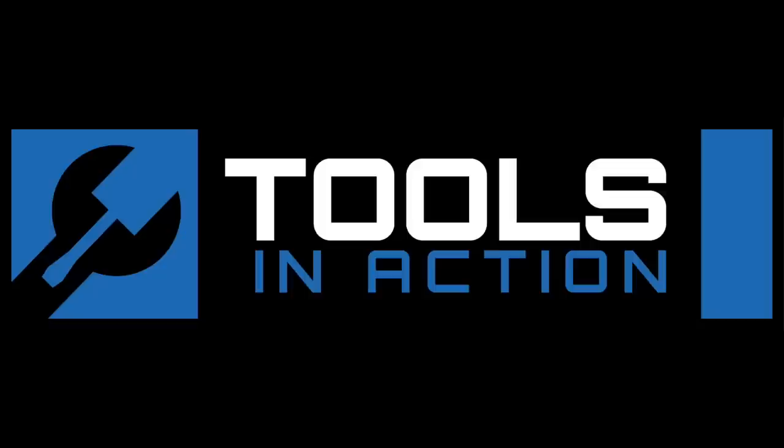Alright guys, Tools in Action. Check it out. For more exciting tool action, go to toolsinaction.com.